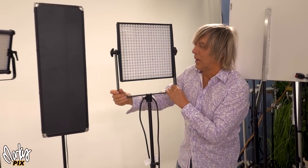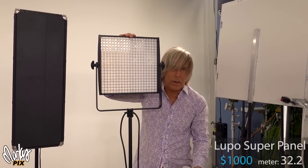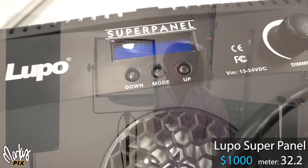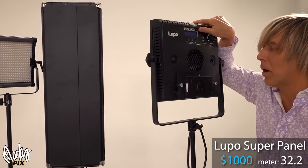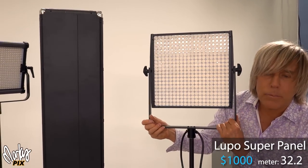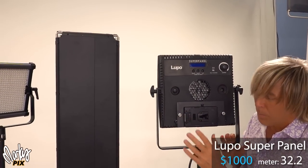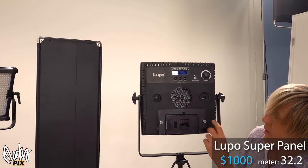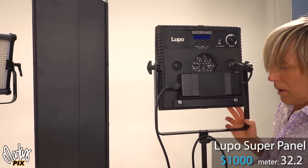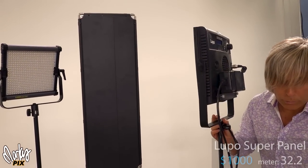This one here is the brightest of all. Aiming right at your eyes, the G60 bare reflector is 22 and the 8x8 bare is 16, but this thing is 32.5 — it's blinding. This is a Lupo Super Panel from Italy — the exotic supercar of panel lights. It has daylight bi-color, runs on a V-mount battery on the back, and you can swap to 110V wall power by swapping the rear plate. They're a thousand dollars each. Really, really bright.